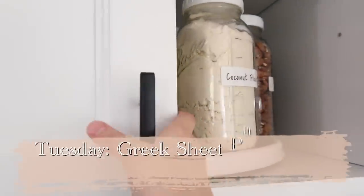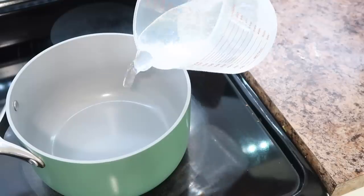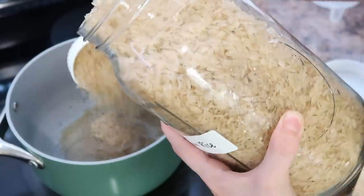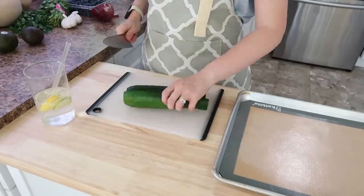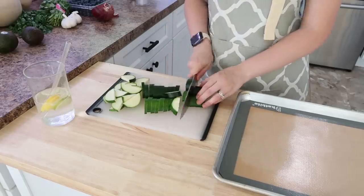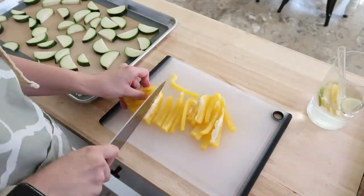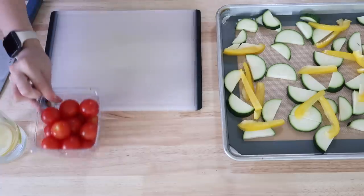Tuesday we are going to do a Greek sheet pan dinner with rice — oh my goodness, this recipe was so delicious, I'm definitely making it again. If you love Greek food or anything with a very strong Greek flavor, this recipe is for you. First I cut up some zucchini into nice bite-sized pieces and spread it out on the sheet pan. I put one of my mats that I love from Amazon down on the bottom — I've pretty much quit using parchment paper because these mats are so convenient.